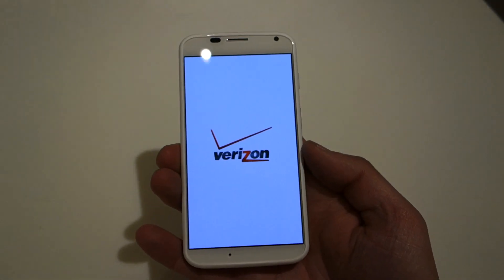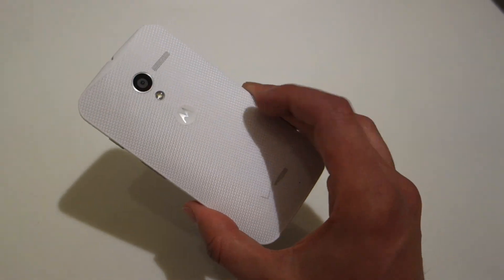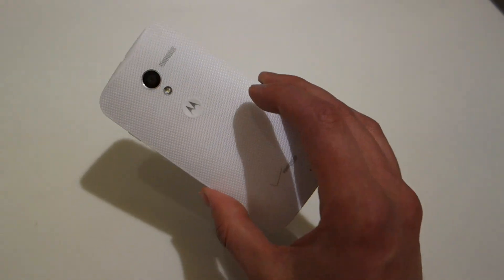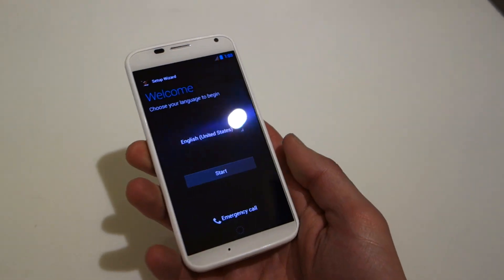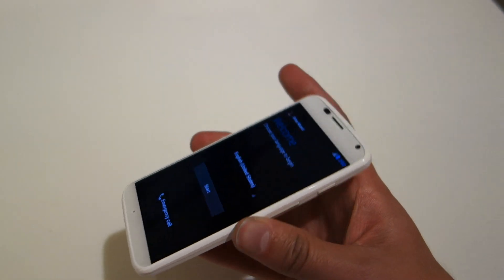We'll do a full review and more hands-on tours. For those worried about Verizon branding — you've got a Verizon logo and that's it. The phone doesn't say Motorola anywhere, and it's not a Droid. This is just a quick unboxing — we'll be back with a whole bunch more. Droid Life, peace.